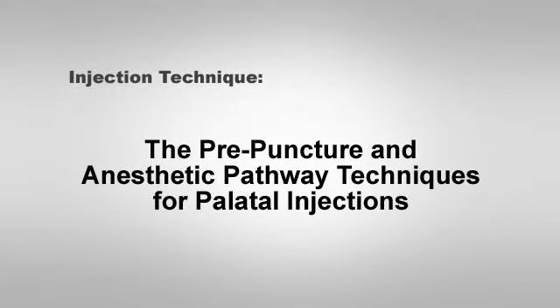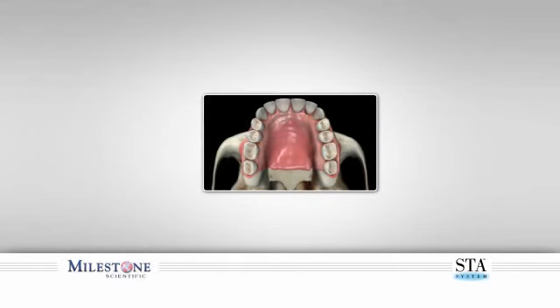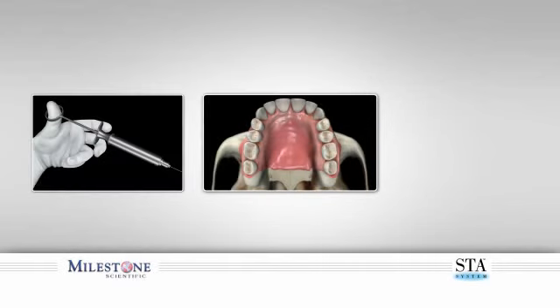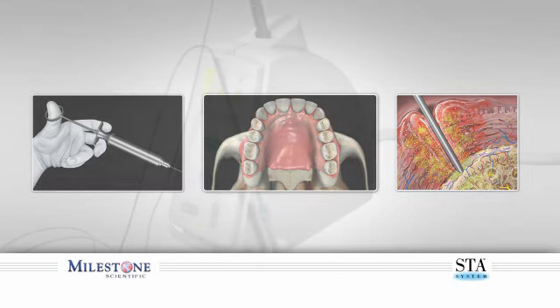The prepuncture technique for palatal injections: it is commonly understood that palatal injections performed with a traditional syringe are amongst the most painful injection experiences of the mouth and body. Both patients and dentists attest to the fact that it is almost impossible to give or receive a comfortable palatal injection using a traditional syringe.